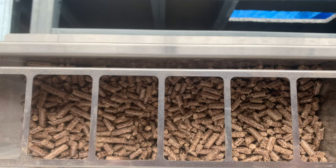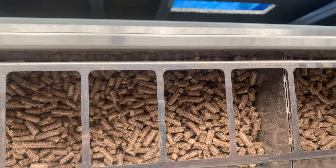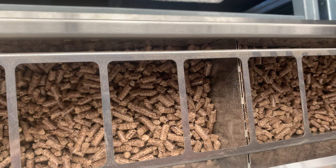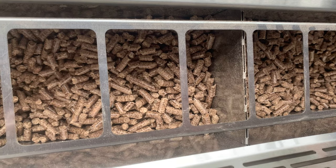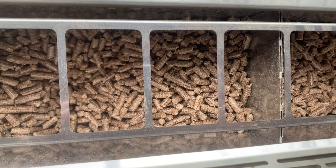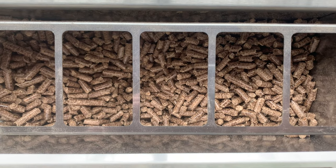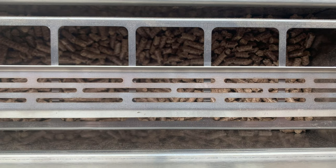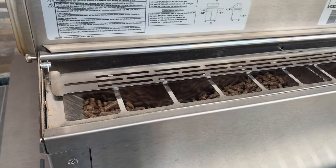Another opportunity for improvement is that there's no pellet dump or easy way to change out the pellets. If you're cooking with all fruit woods and want to move to a brisket without fruit wood flavor, the only way to clean out the pellets is to scoop them out with a cup or vacuum them out. An easy pellet dump would be a great improvement, though we understand it's difficult to implement on a built-in unit at cabinet level.